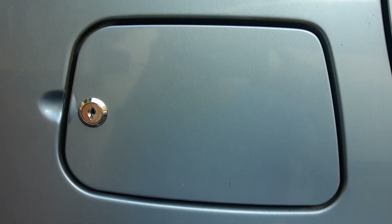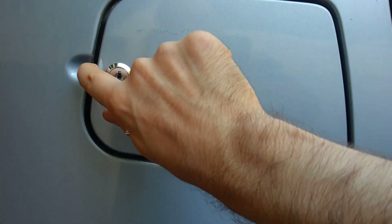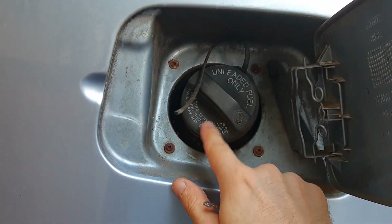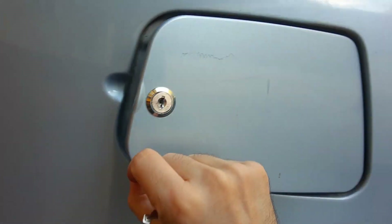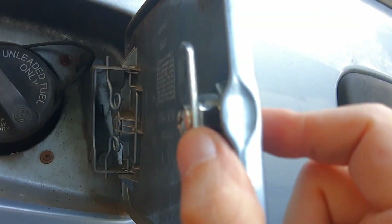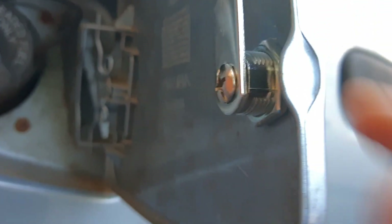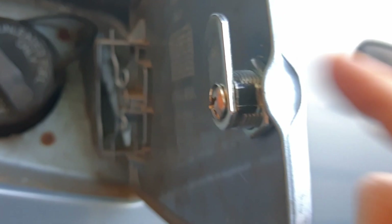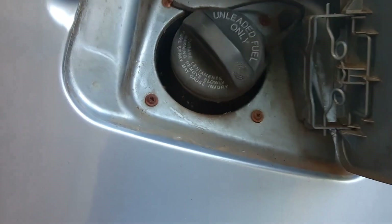I want to show you how to install a lock on your gas door in case you don't have one. In my case there's no lock on this, so you just open it and there's no lock from the factory on this one either. So you need to measure the space around here and buy a low profile lock — this is just a cheap lock you can find on most letter boxes or stuff like that.